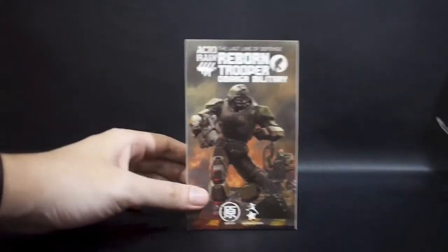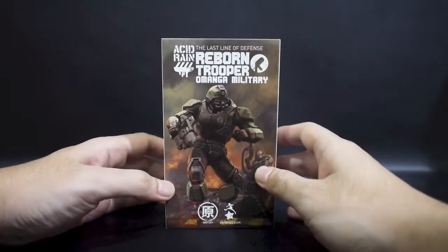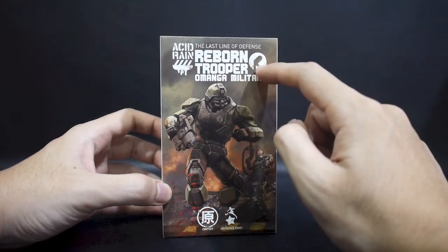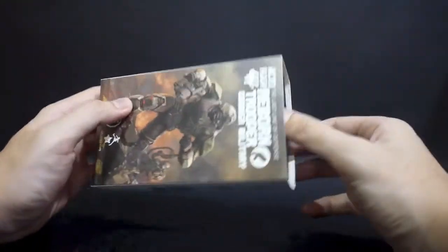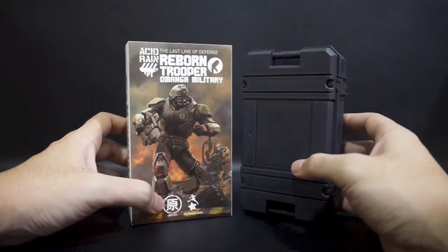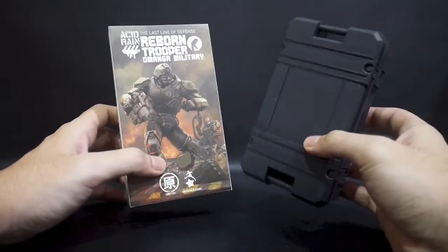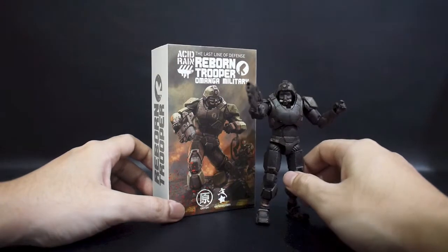Anyway, cool background — let's take a look at the packaging. This is the current style of Acid Rain's packaging. The artwork at the front is drawn and illustrated by Mr. Kidlaw himself, the designer. At the back there's a flame trooper, Omanga Military, Reborn Trooper. They've been using this plastic container, which is cool for collectors and photography. I think they've been using it since the Seti or Marine Trooper.